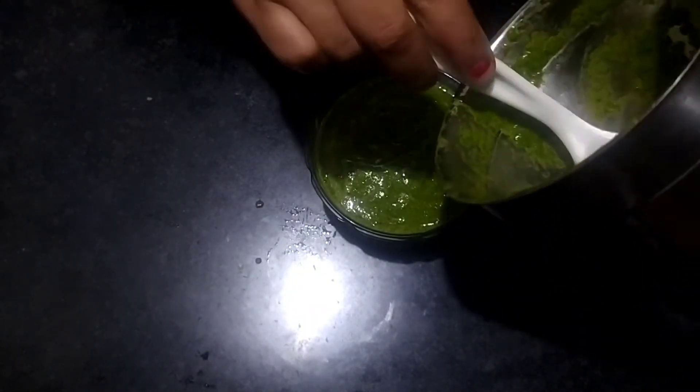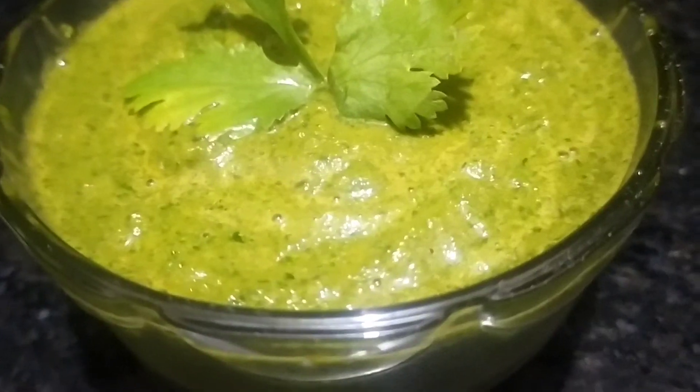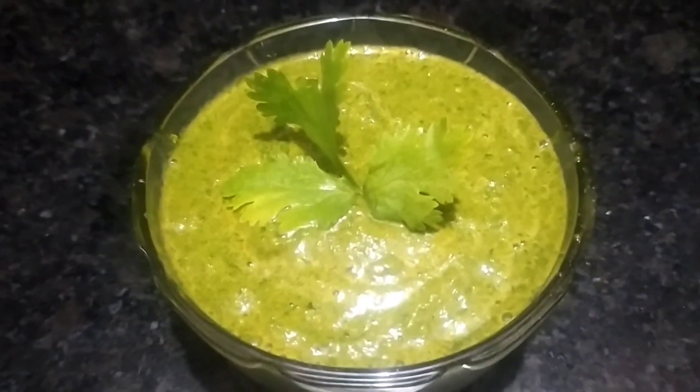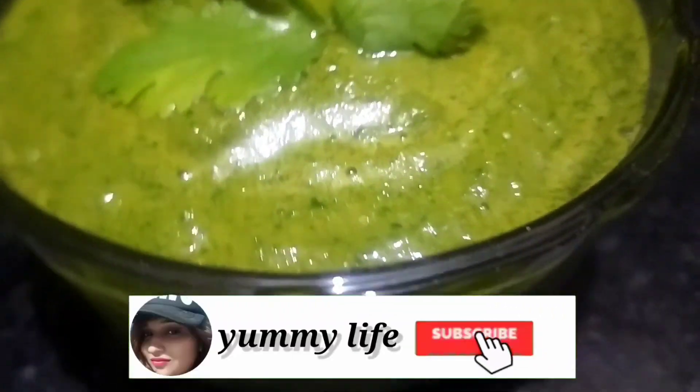Our instant chutney is ready. I hope you will like this simple, easy chutney recipe. Please try it and see. We will see you in the next video with a new recipe. Stay happy and stay healthy.